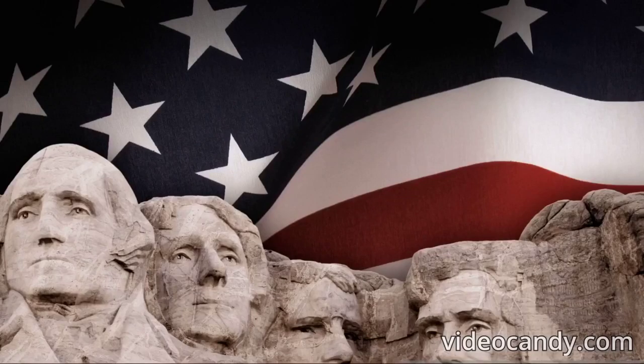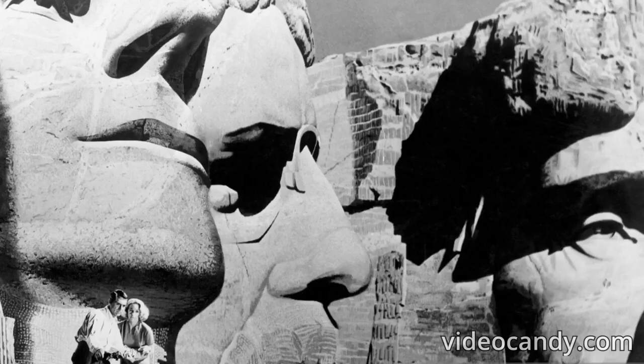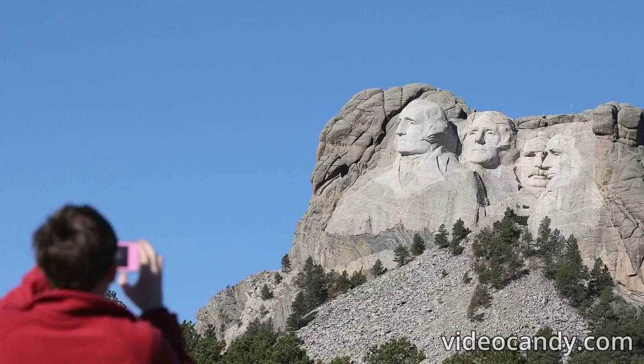Rushmore Peak was named after Charles Rushmore. You might think the name of such an important mountain had a lot of thought put into it, but it turns out it was pretty simple. Charles Rushmore was an attorney from New York who traveled to the area of the Black Hills for business around 1884. Upon his arrival, he asked what the peak was named. According to a local man, the peak had no name, so he suggested that it be named on the spot after himself.